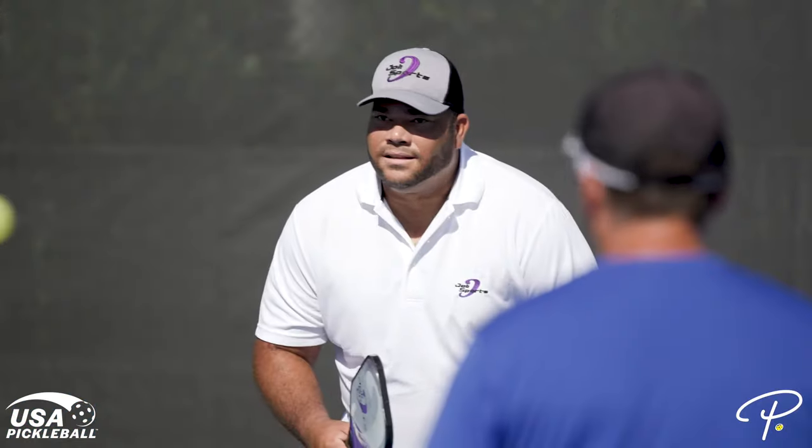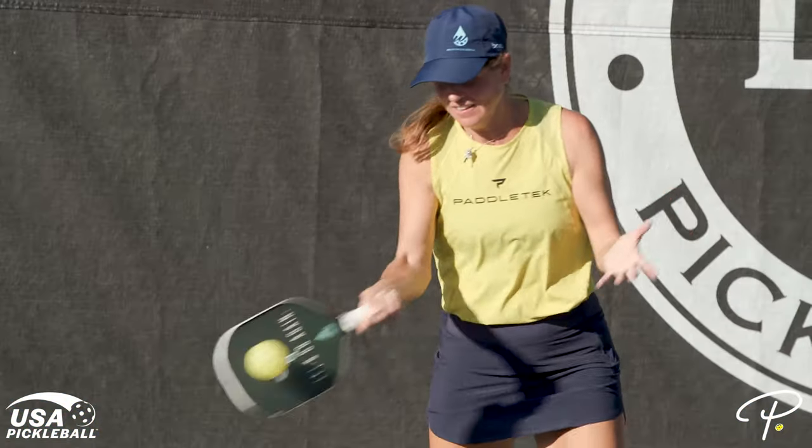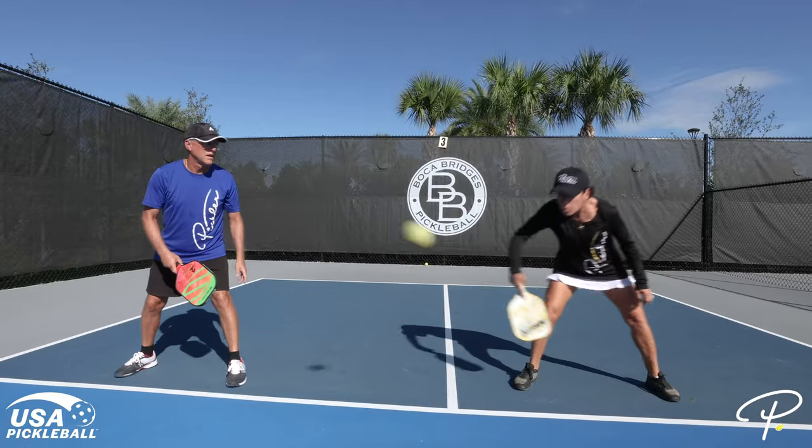Now get out on the pickleball courts and master the serve with these tips. If you like this pickleball video, be sure to share it with your pickleball friends and partners. We'll see you out on the pickleball courts. See you next time!